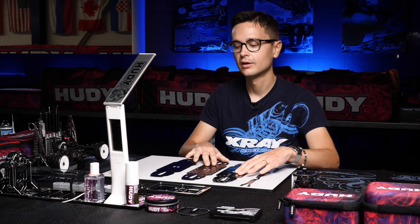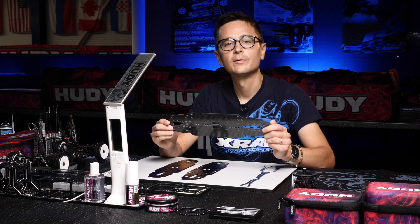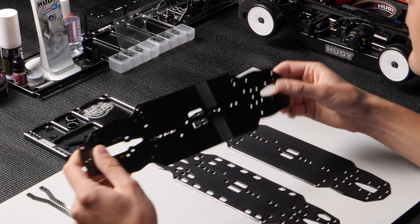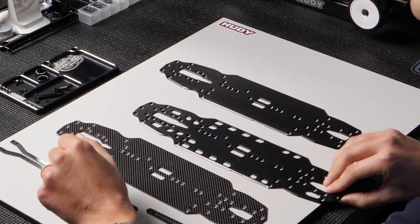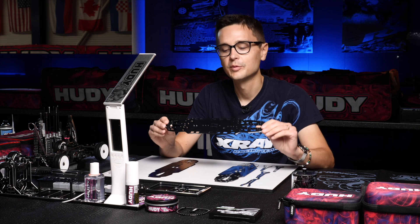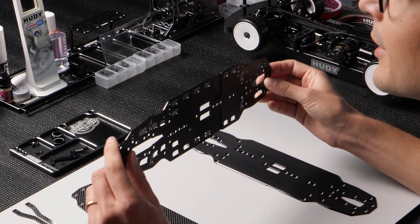These three options are suited for different conditions. For example, the graphite kit is best suited for asphalt racing and very low grip carpet conditions. If you are planning to race on carpet mostly, especially in Europe on low to medium grip carpet, we recommend the aluminium flex chassis, because it's a bit stiffer than the graphite chassis.